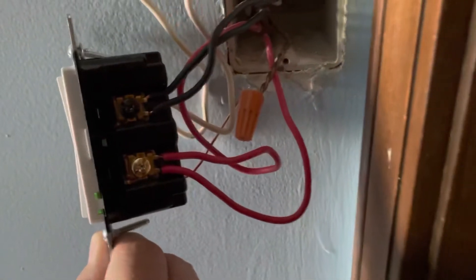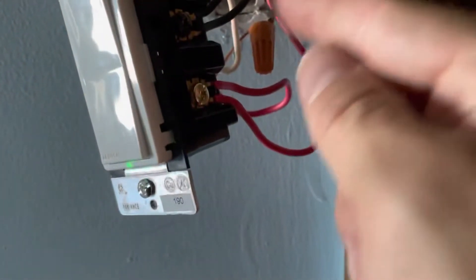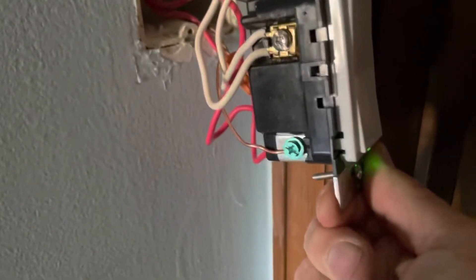Back at my middle one, I've got both of the blacks coming from downstairs and going to the final location. Both of the blacks tied in at the top, both of the reds tied in on the yellow-red, both of the whites on the white post, and then the ground screw.